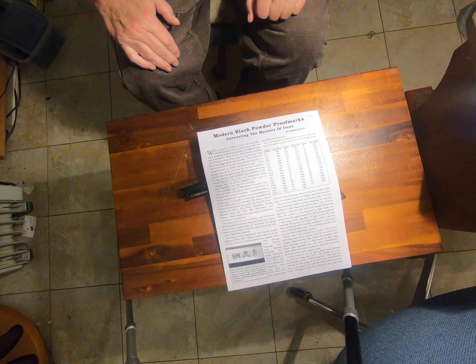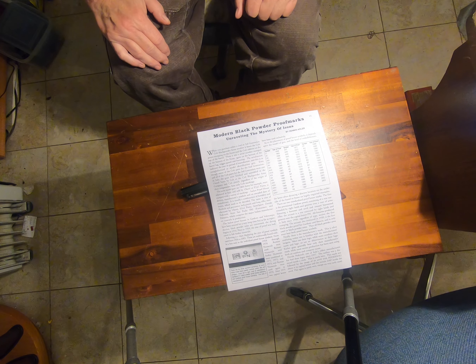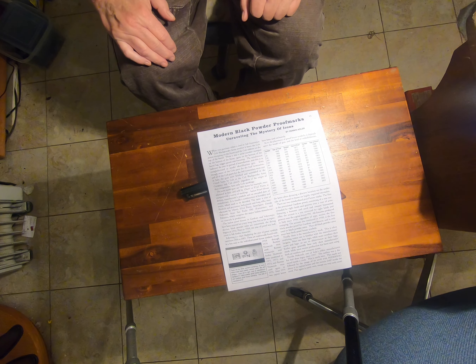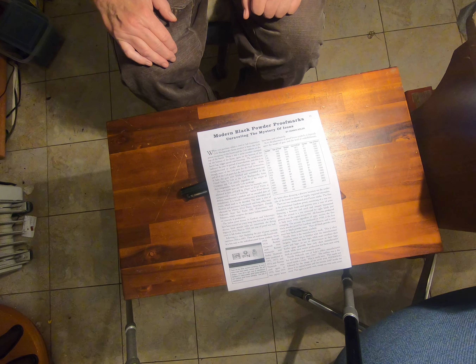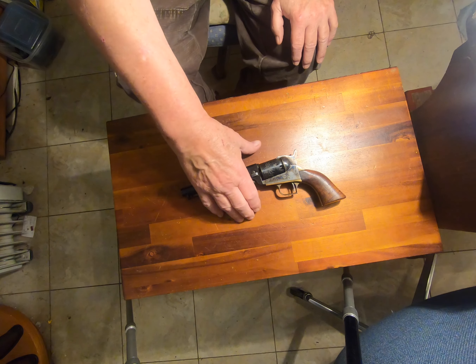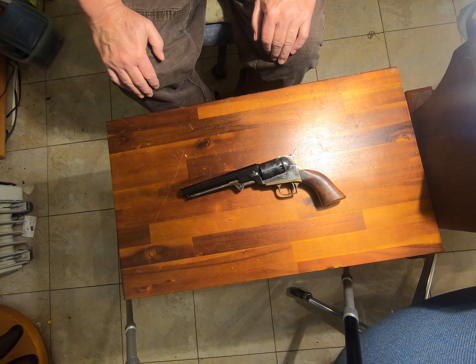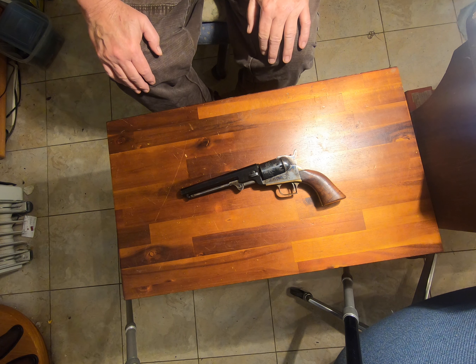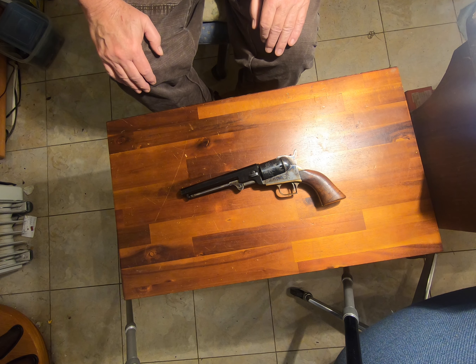You can pause your video and take a picture of that if you like. That is by a fellow by the name of Dennis Adler, and I thank him for his diligent work in coming up with this, because through that I learned what this was. This is an 1849 Colt pocket revolver developed by Samuel Colt in 1849, and very, very popular. This is probably the most popular 19th century revolver the Colt Firearms Company ever made.